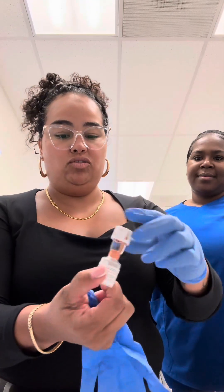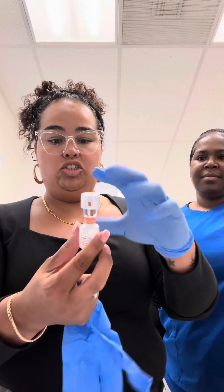We're going to take this opportunity to teach on how to draw up Solu-Medrol, which is a steroid. I'm going to show you how these little vials open up as well. First thing you want to do is glove up — most important. They have little caps right here, just pop them out.